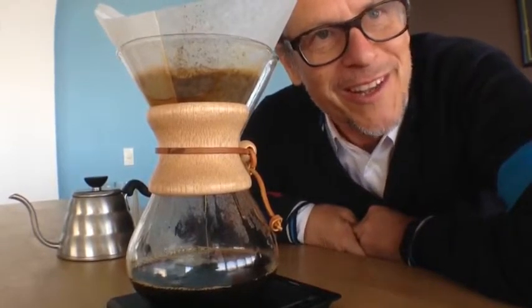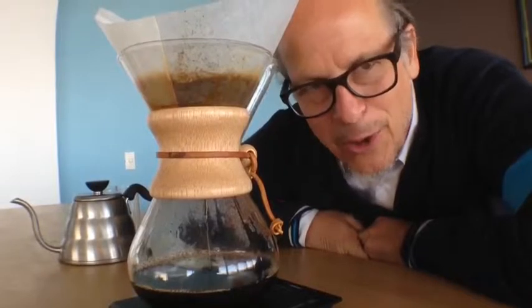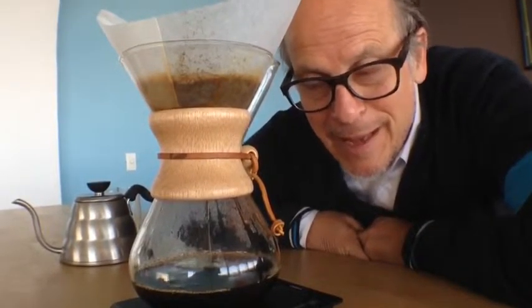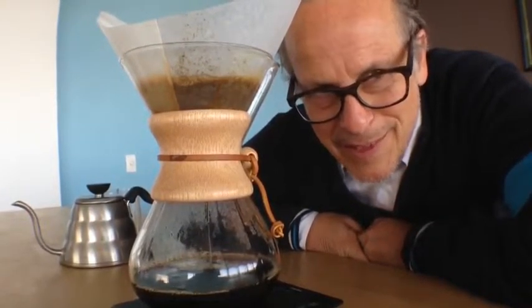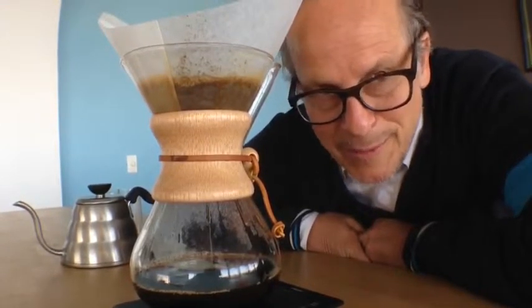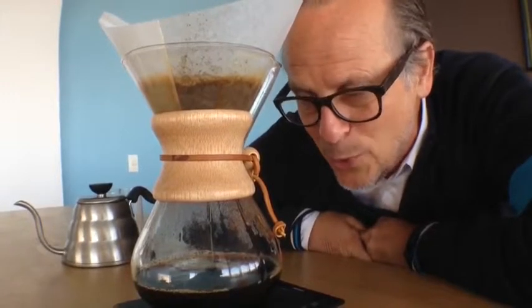I'm sure that you're just riveted and you cannot wait to go make your first Chemex. You can go on bluebottlecoffee.com and you can buy your Chemex — I think these cost like 50, 60 bucks. They're beautiful. I use it also as a water pitcher sometimes at home — it's fantastic.